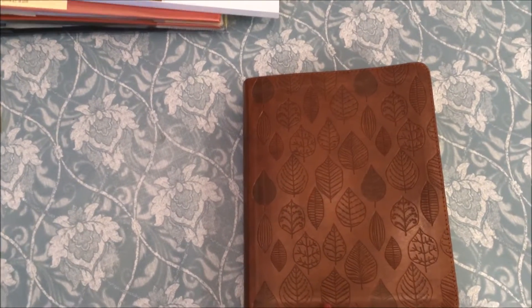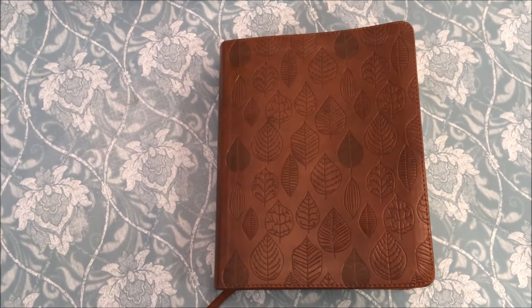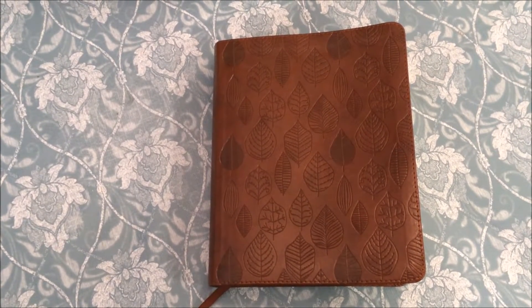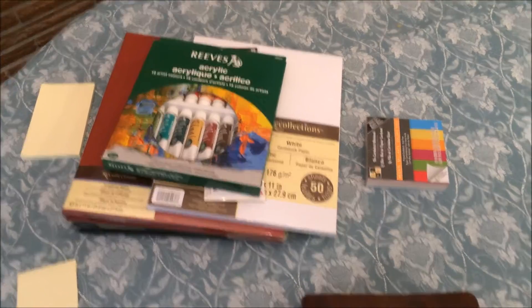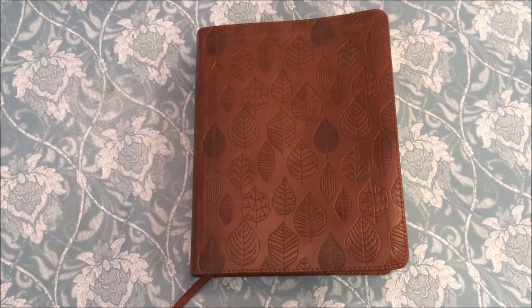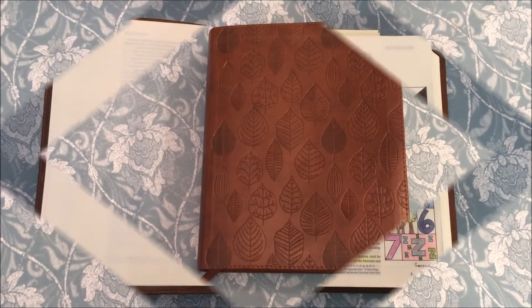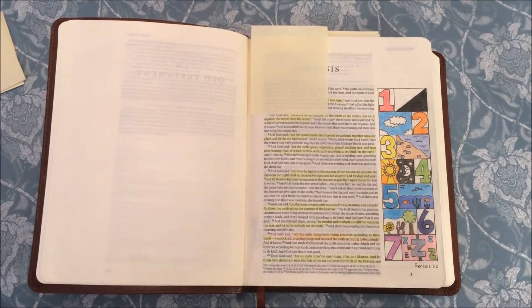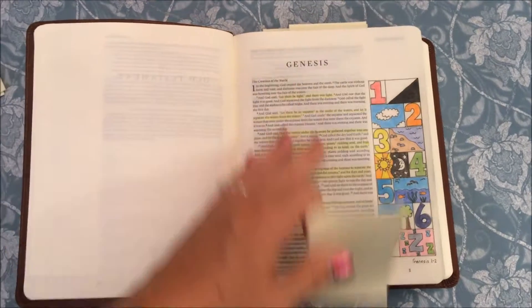I'm going to show you the different entries I have so far in my Bible, so that you can understand why I decided to go with a little bit bigger paper — because you'll see that there's really just not enough room sometimes to do everything that you want to do.